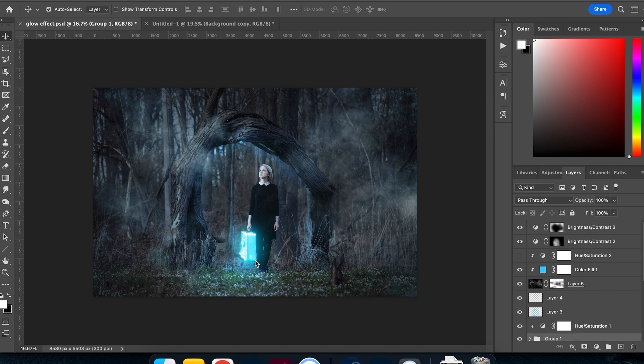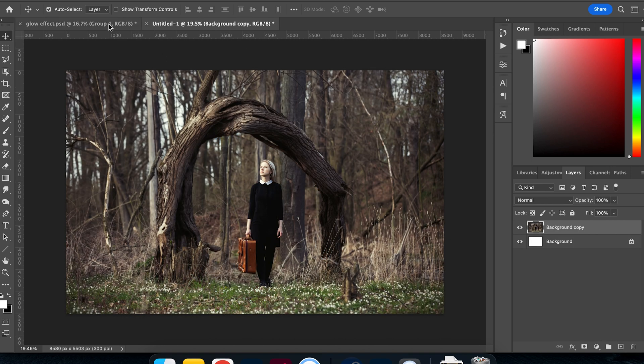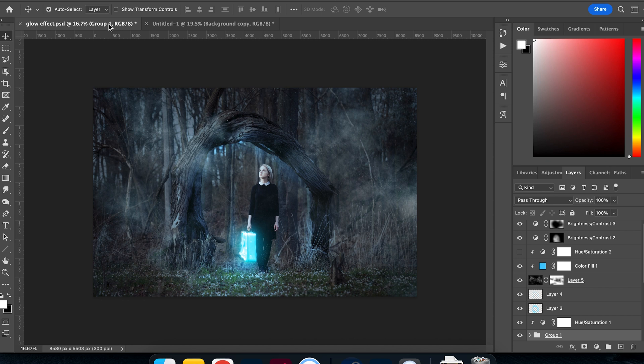Welcome back. Today we're diving into Photoshop and I'm going to show you a technique I use quite a lot when doing album artwork or concept art — the glow effect. The glow effect involves isolating an object in an image, giving it a color, and making it look like it's glowing. You also need to paint the light around the object, considering surrounding elements like the floor, the tree, and the subject.